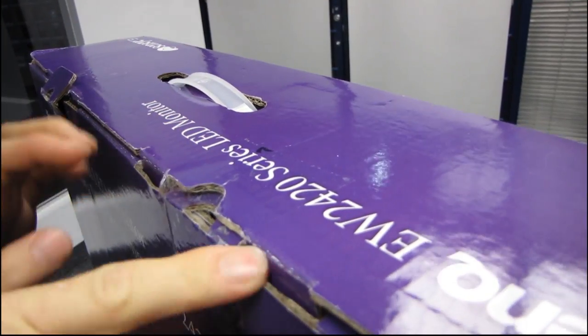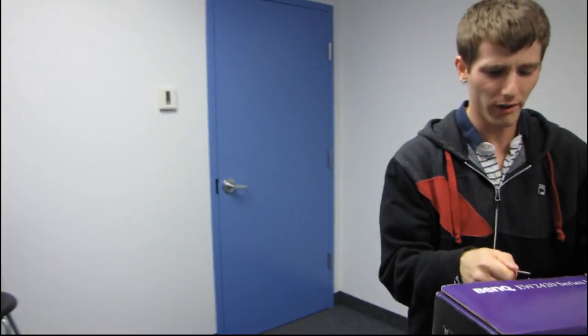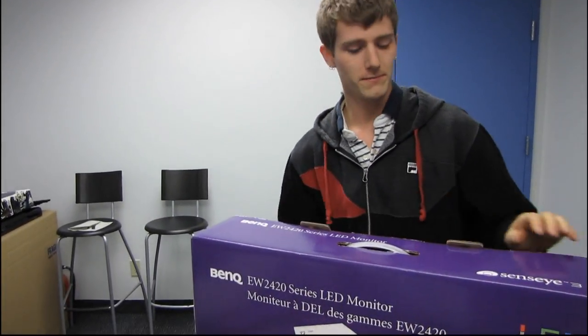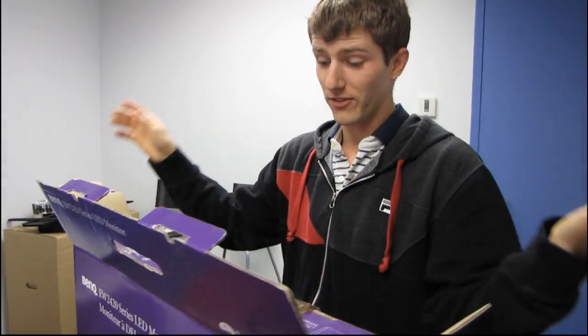I would love to get this tape off. See, this is what happens when I get distracted talking about the product — I can't even open a box. All right, there we go.